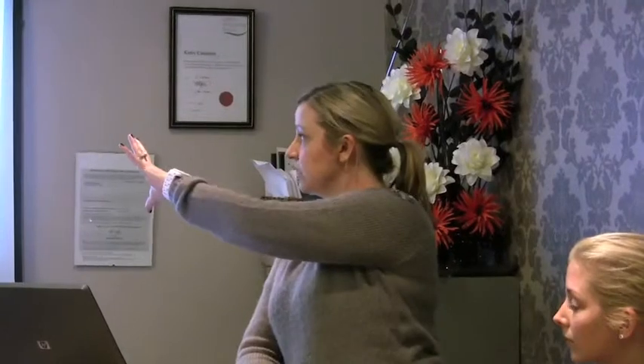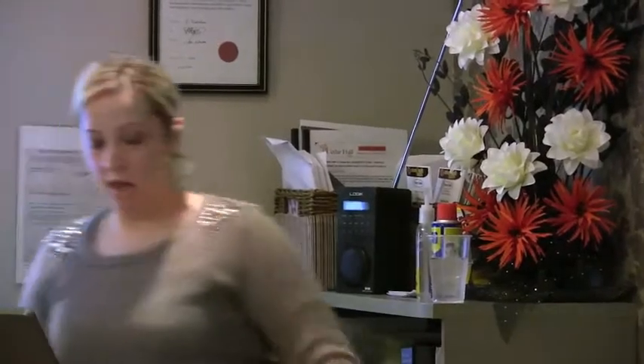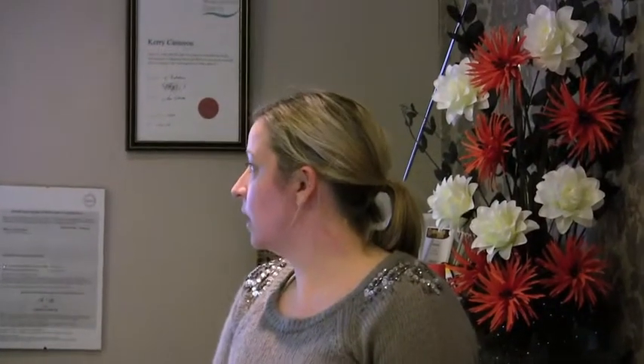Most people think of the core as the abdominal muscles — basically your nice six pack. But looking at these muscles, we've got the very superficial rectus abdominus, then we've got the deeper muscles which are the external and internal obliques, and then the very deep transversus abdominis as well.